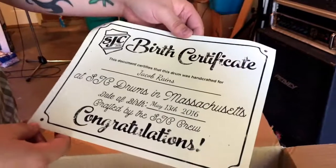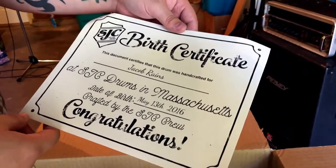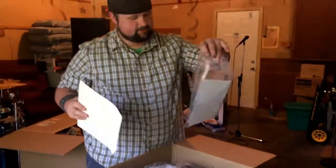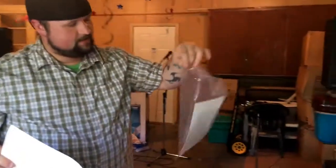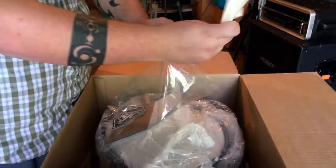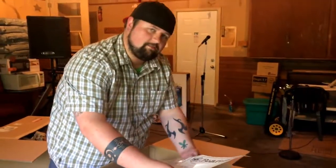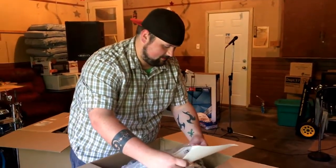This drum was made for me. It was made on May 13th, captured by the crew. Love it. And they sent me a bunch of cool stickers and stuff — a decal, that's awesome. Dig it. It doesn't get any better than SJC. I'm a firm believer in that.